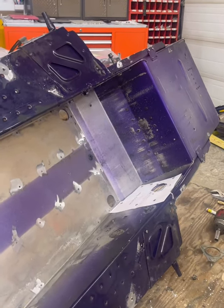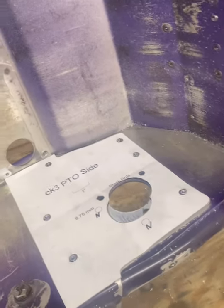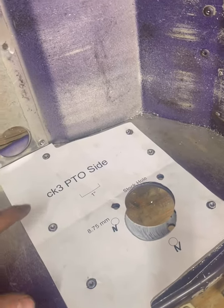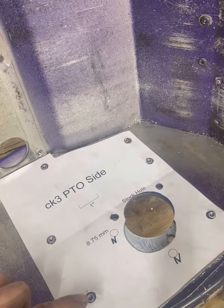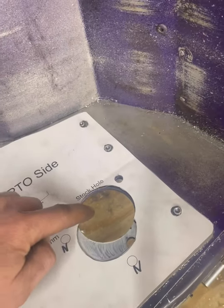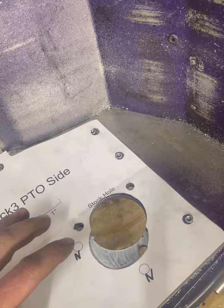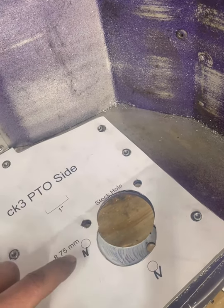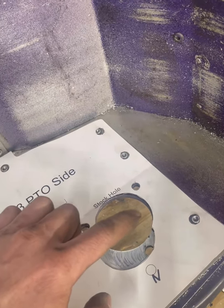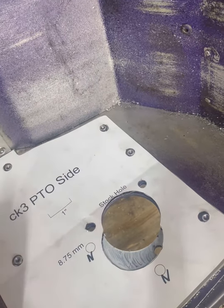Now we have the chassis tipped up and we're working from the inside. We're going to do the PTO side template. All the work is going to be done from the inside of the frame. Mike did a great job — he labeled all the rivet holes so the template can sit flat. You cut out those nice little holes Mike has labeled, the template sits flat in the frame, and we cut open the stock hole. We always cut open the stock hole to ensure that we're indicated correctly in the chassis, using these two reference holes.